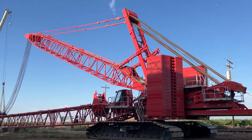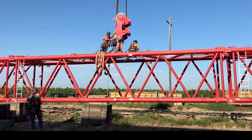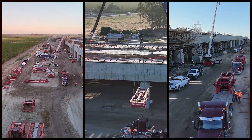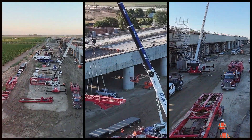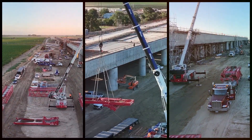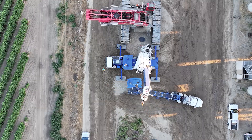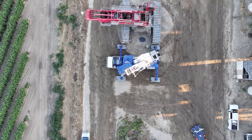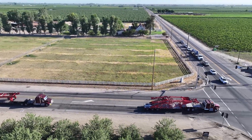A few months ago, our team was tasked with moving the MLC 650 crane from a work site in Fresno County to another site south of Corcoran in Kings County. Moving the crane took a team effort — working with a vendor to disassemble and reassemble the crane, and scheduling trucks to assist with support needed for the operation. The planning and organization began two weeks before the move. This ensured we had the correct number of trucks, permits, and assist cranes needed to load and offload the crane at its new destination.